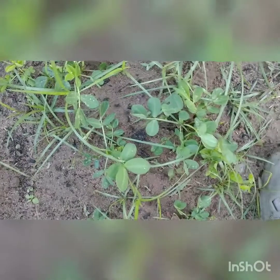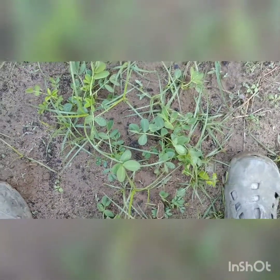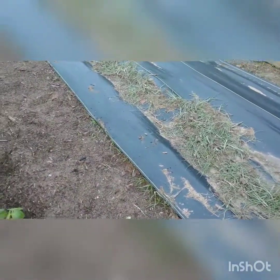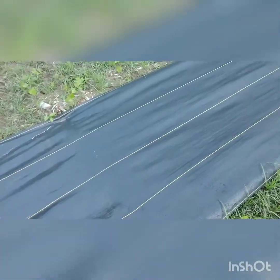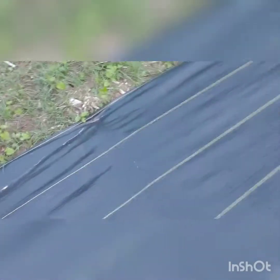Then I have peanuts coming up — volunteers from last year. This nut grass is killing me. I don't think this fabric will hold it back. I may be wrong, but I'm going to leave it on there. It's been on there three or four days, and I'm going to leave it on about ten days and pull it up and see what it looks like.